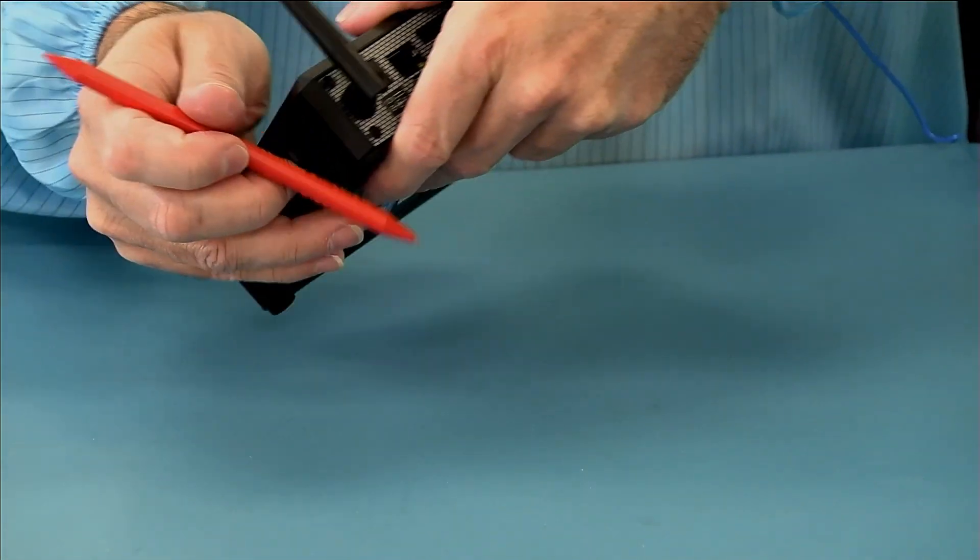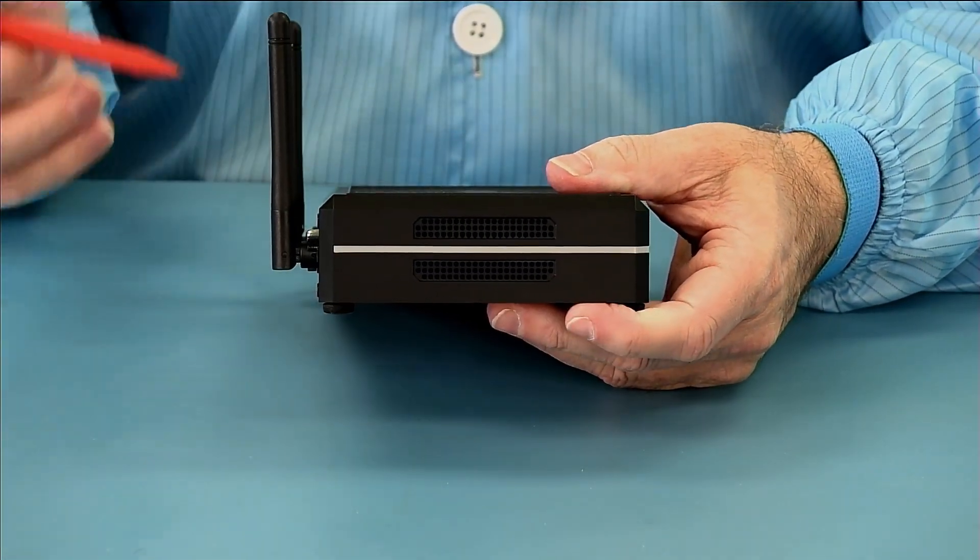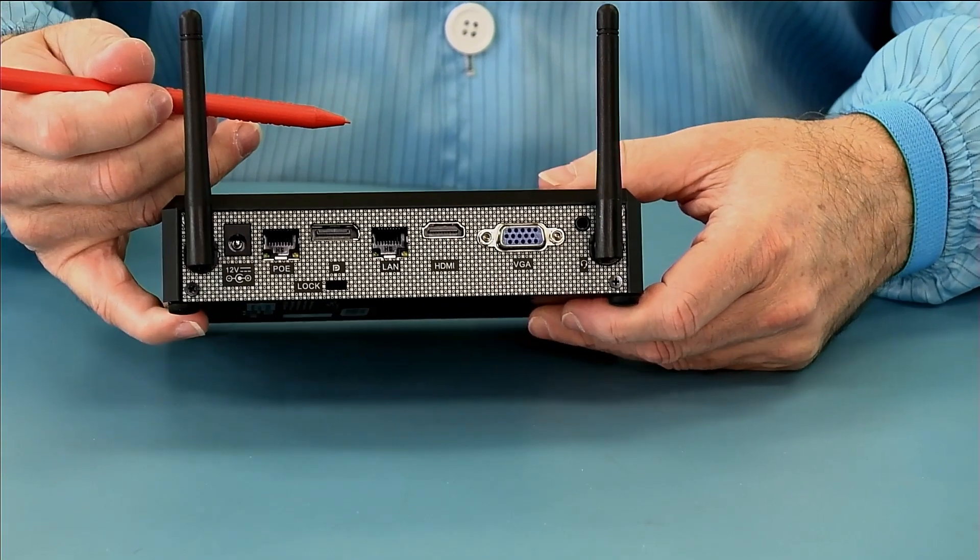The other side just has our ventilation. Now, this is fanless, but it does need to vent some of the hot air from the inside.